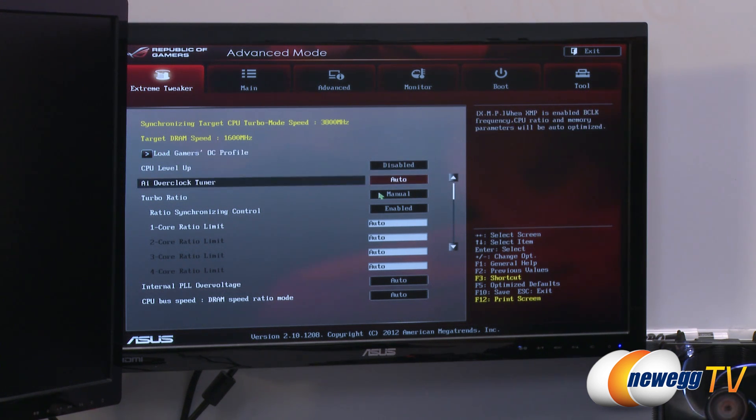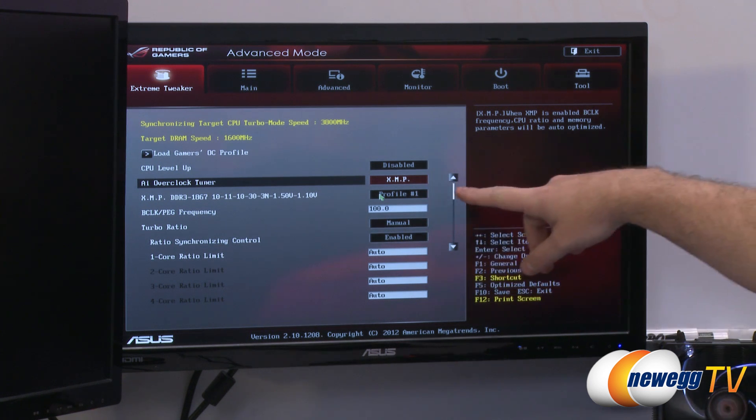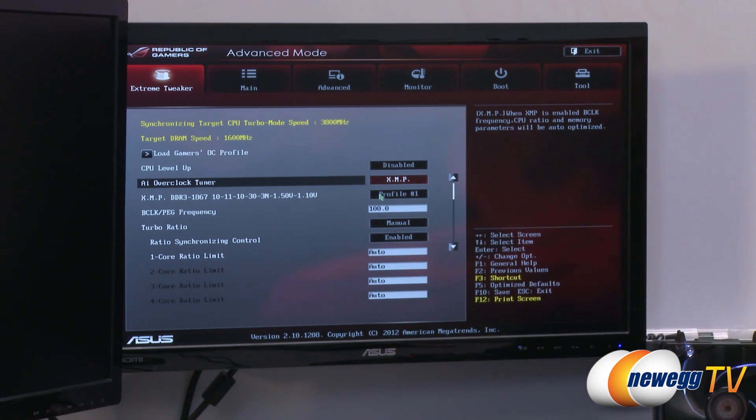This is an Asus board, so this is the Asus UEFI — it might vary a little depending on your motherboard. Simply go to AI Overclock Tuner and set it to XMP. We plug that in and instantly it loads the default profile number one, which it reads directly off of the memory. And there we have XMP DDR3-1867, 10-11-10-33, and 1.5 volt. It's all set.